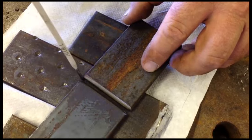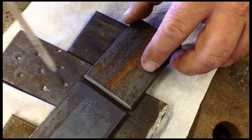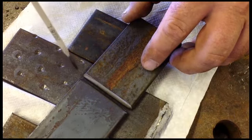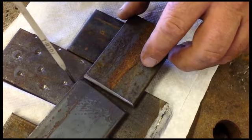You'll want to tack here onto your backing plate and here onto your backing plate so it doesn't warp and open up on you as you're welding.